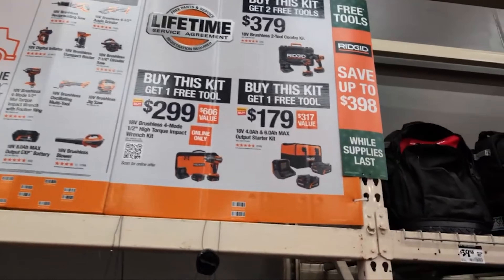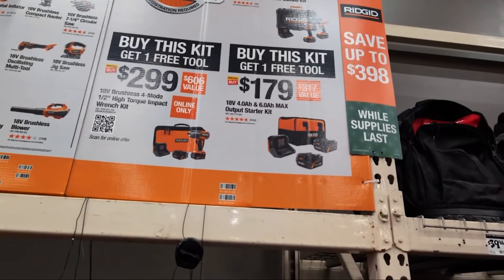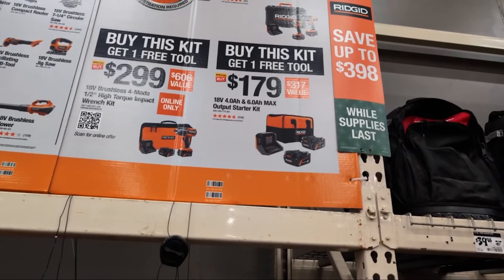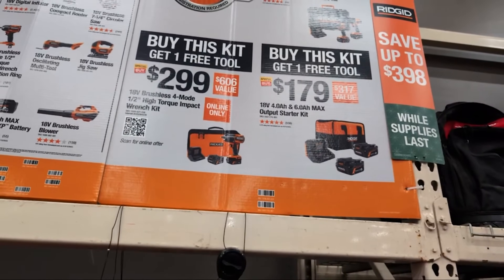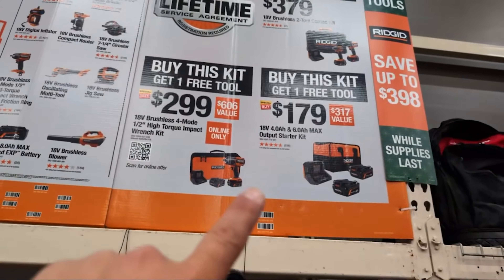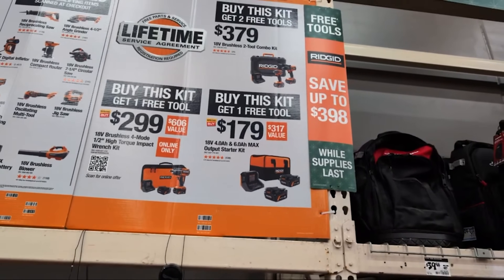They have multiple combos for BOGO. If you were to buy their battery starter kit, you're getting their max output batteries — a six amp hour and a four amp hour, charger and a bag. You're getting one free bare tool. If you bought their high torque impact wrench kit at $299, you're getting two max output batteries, charger, and a bag. And then for $300...